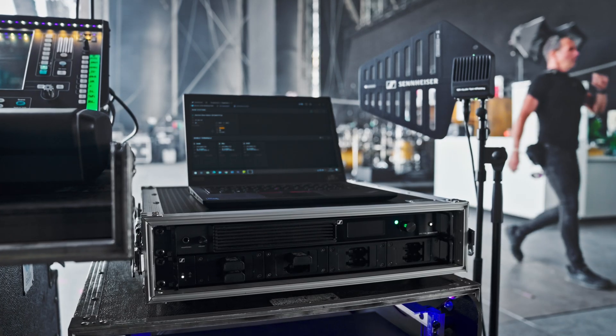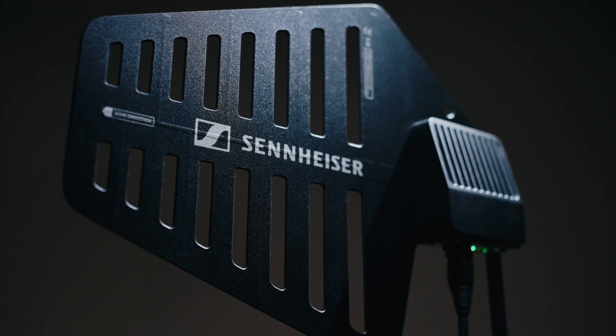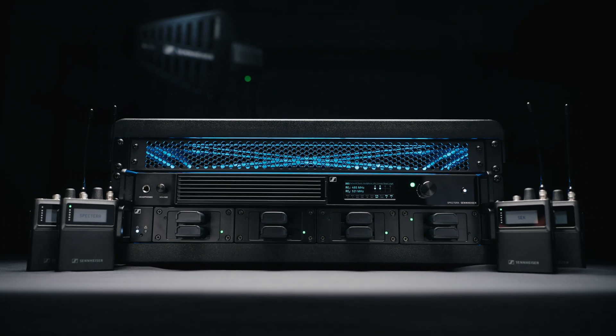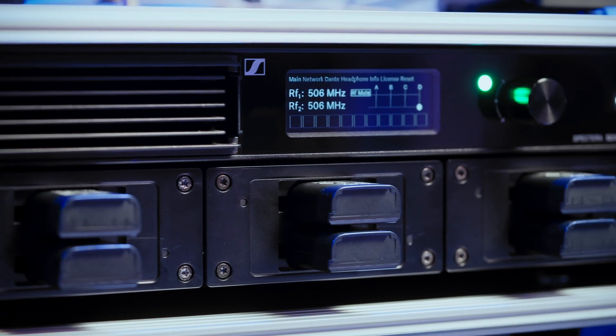The DAD antenna also helps with interference management. Just like the Spectera SEK body pack, the antenna is continuously scanning the environment for interference. If interference is detected, the system automatically activates RF rejection filters to attenuate disruptive frequencies, ensuring a stable and reliable audio transmission.